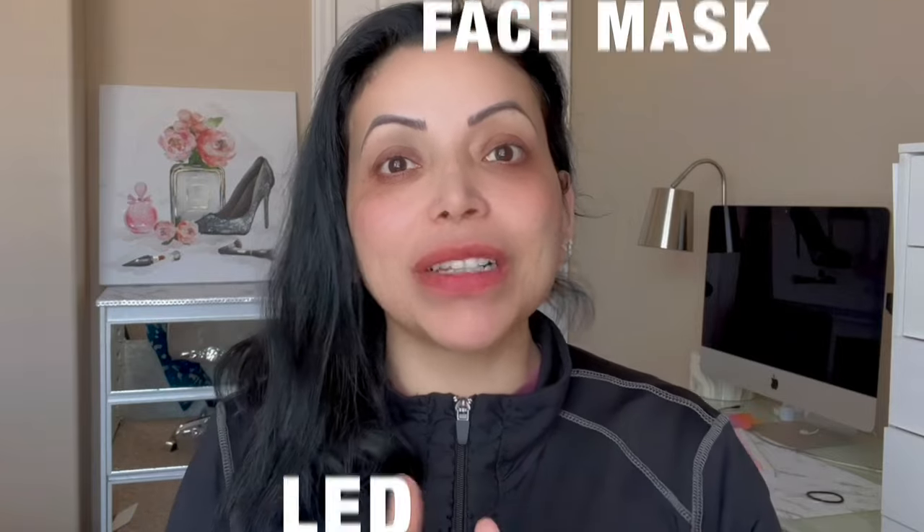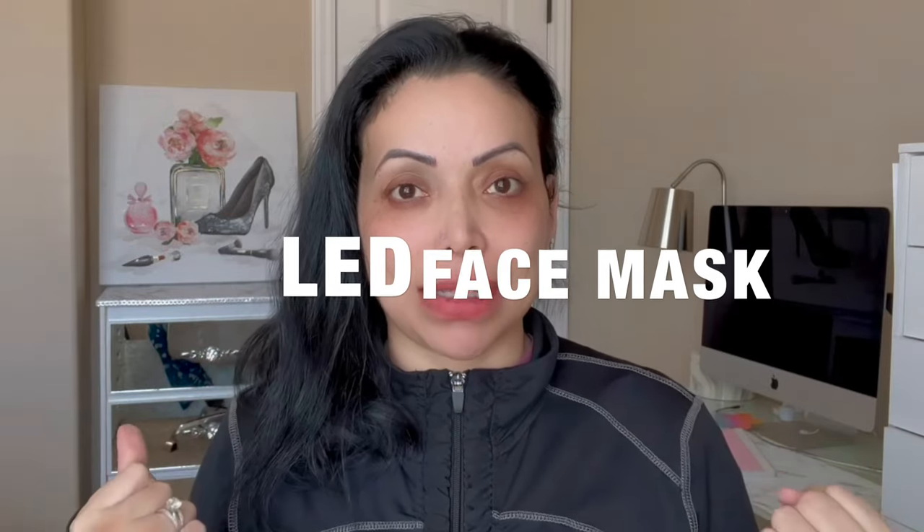Hello, today I'm bringing you a super cool video about an LED light mask. I am super excited to show you this item because as you already know, I am getting older. I am 41 years old and I'm always on the hunt for something that is going to help with those fine lines that I have. And a company sent me this mask and OMG.